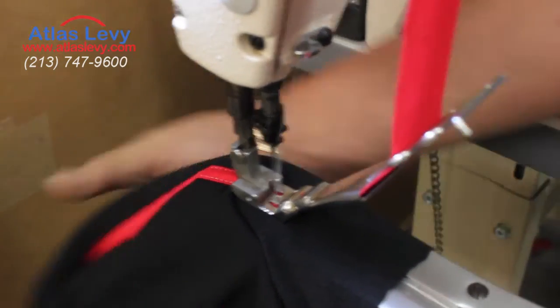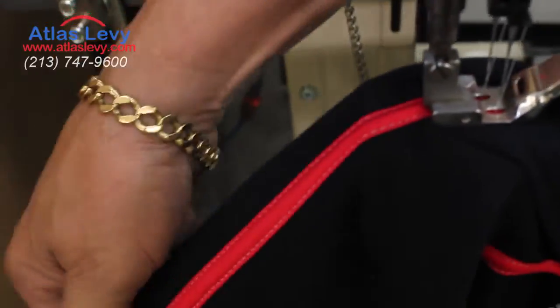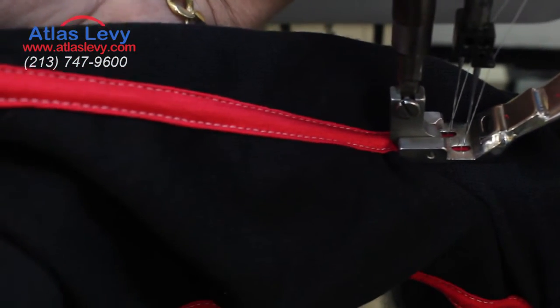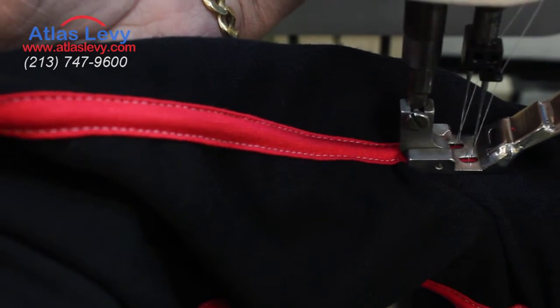Thank you very much for visiting Atlas Levy Sewing Machine Company. You can see that the tape is used for the shoulders, or wherever you need to cover the cover stitch seams.